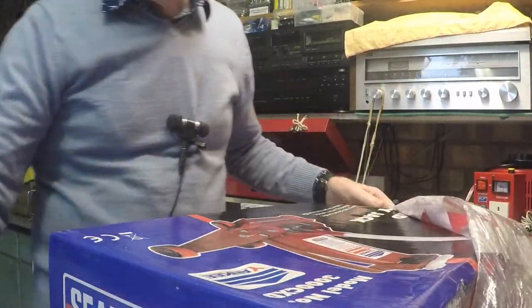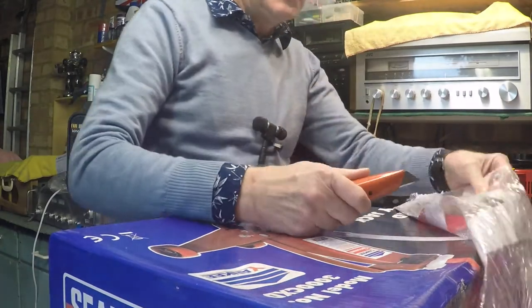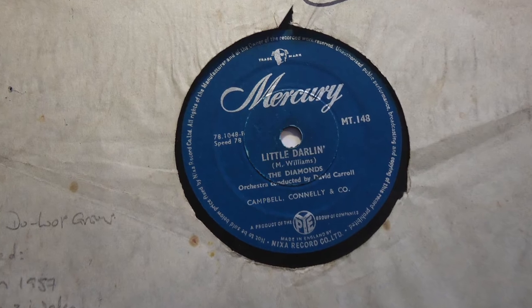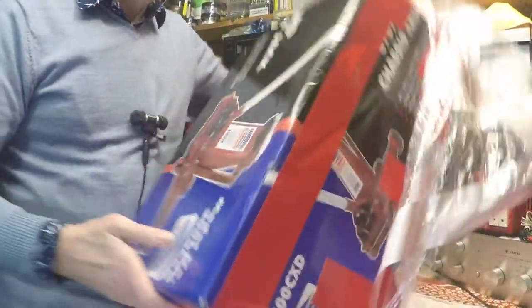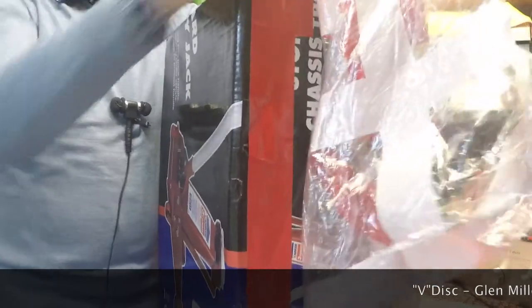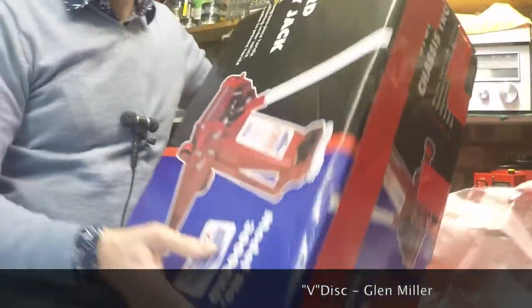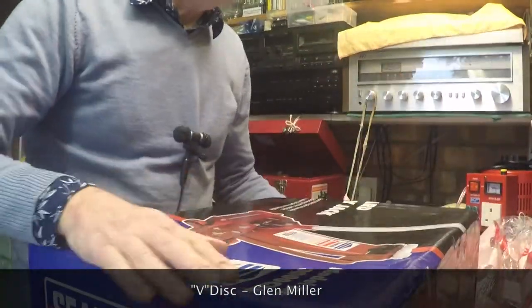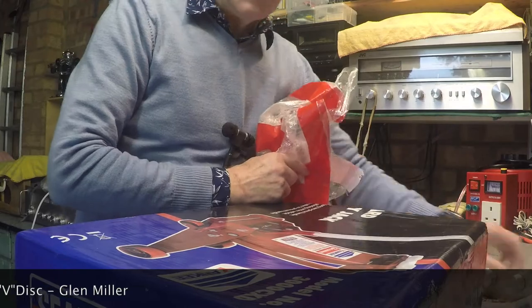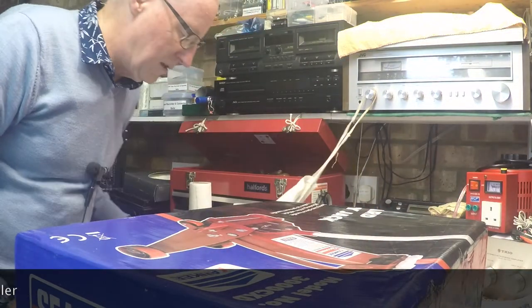I forgot to mention something last time - the record by the Diamonds is actually on vinyl, it's a vinyl 78, which I thought was interesting. I've also got a record by Glenn Miller on vinyl. I forget the name of those records now - the ones they produced to get around the copyright - and you can't play those on an acoustic gramophone. I didn't realize they were producing vinyl until the 45 era came in, though I think there had been some experiments with vinyl even back in the late 30s.